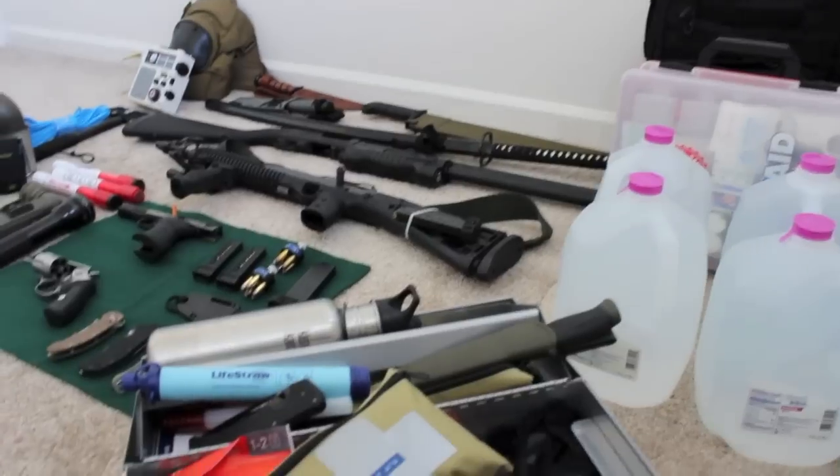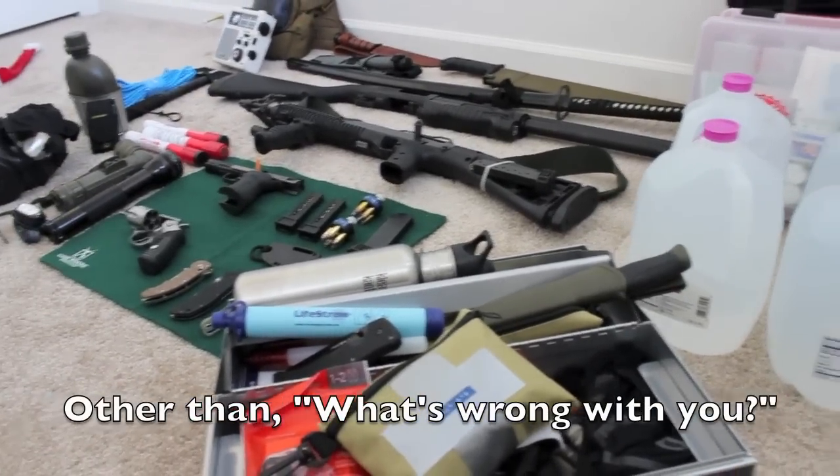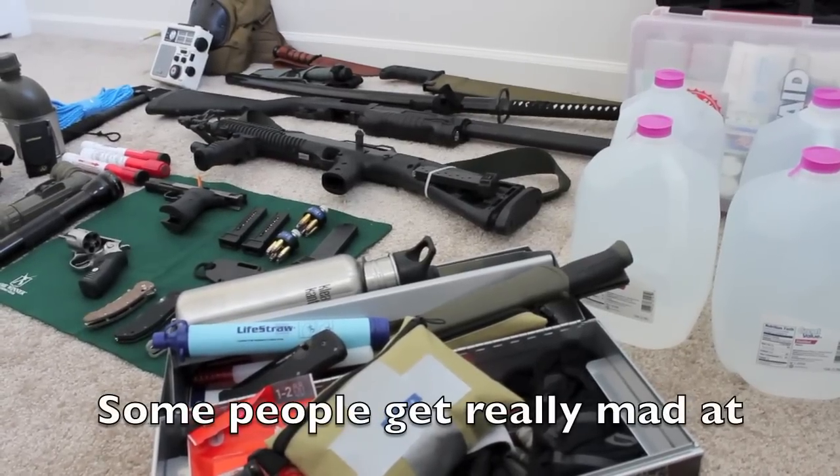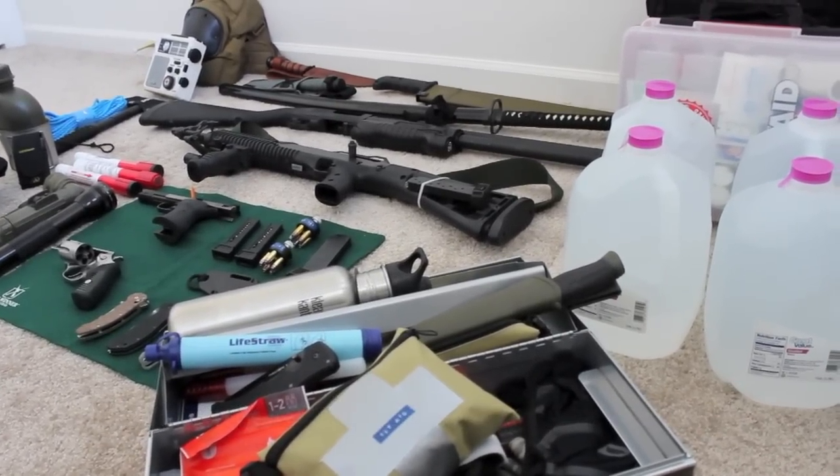One question I get asked a lot is whether I believe in the zombie apocalypse. To me the answer is irrelevant, because if you're prepared for the zombie apocalypse, you're really prepared